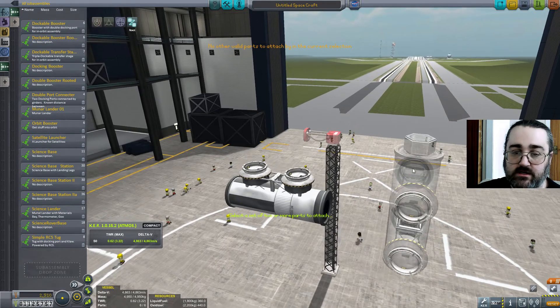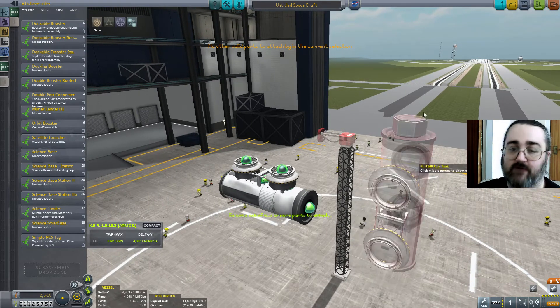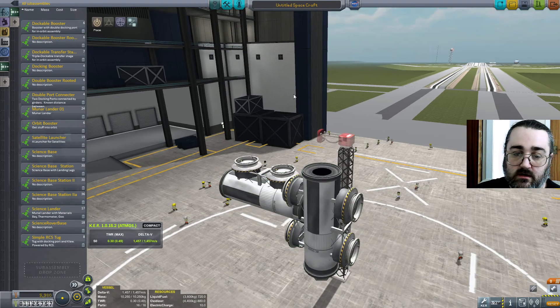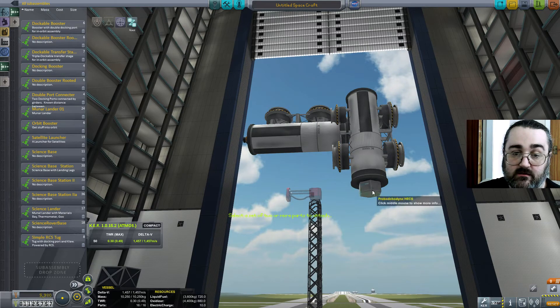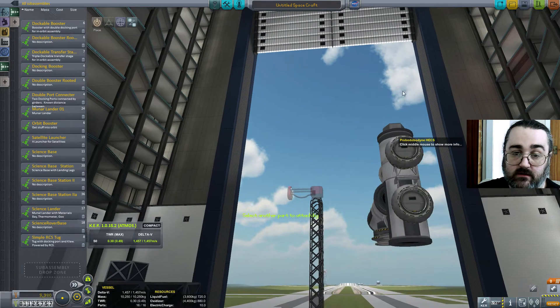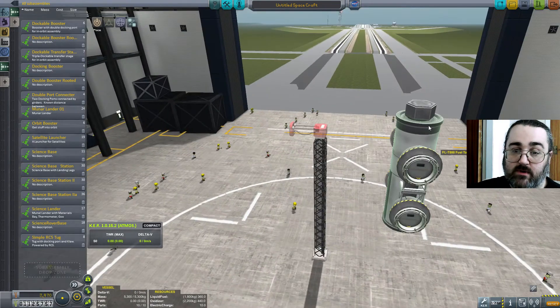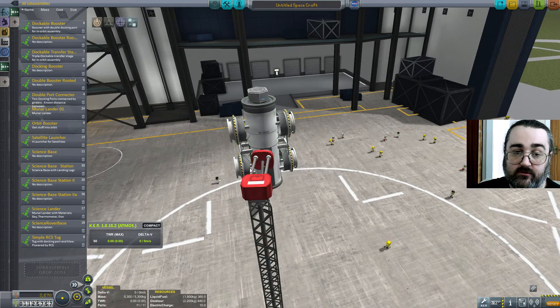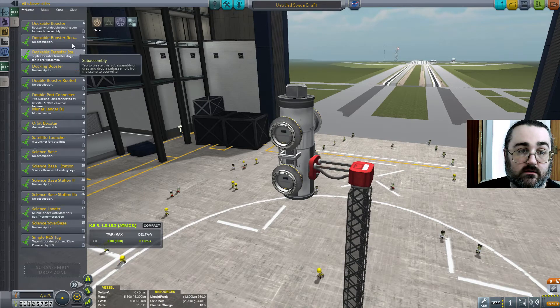It turns out you can only set root nodes on things that are part of the craft — the red items are not part of the craft so you can't do them. So I make the docking port the root node, then take that off and delete it to get back to where we were. My fake rocket on a support stand. And now I can grab my Dockable Booster Rooted sub-assembly.